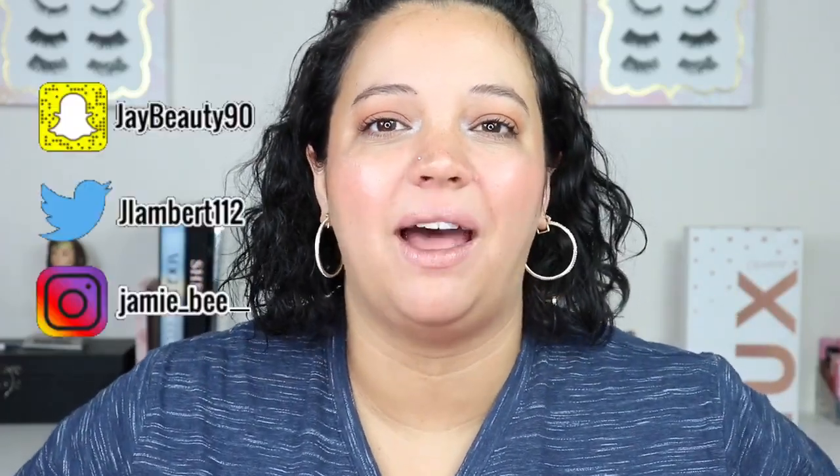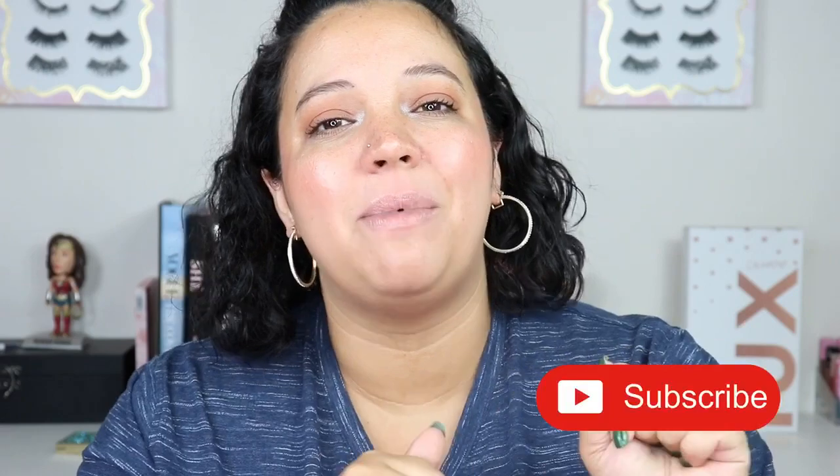Hey everybody, welcome to today's video! If you're new here, I'm Jamie B, thanks for stopping by. If you're already subscribed, welcome back. In today's video I'll be doing my fourth episode of my lip swatch series here on YouTube — I'll link the playlist above. Today I'm going to be doing my entire collection of ColourPop lip items, excluding their lip liners. If you want a swatch of those, comment below. To keep this video from being three hours long, I'm only doing lip glosses, satins, mattes, all that good stuff. Go ahead and hit subscribe and the bell so you're instantly notified when I upload.